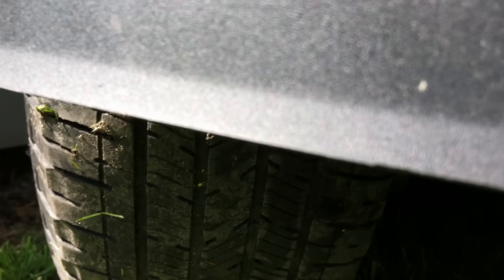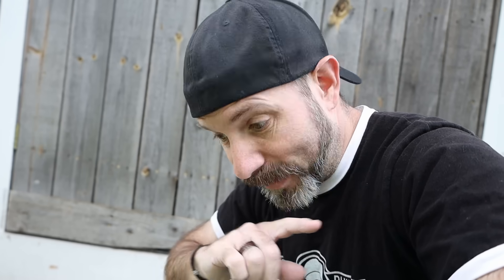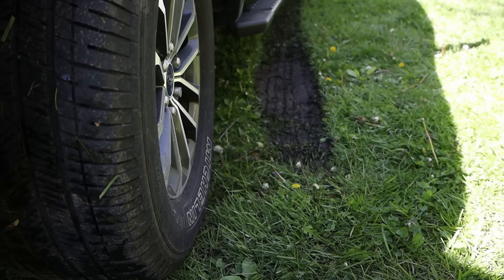What you didn't see was the other hundred times I went back and forth on this slab, because I kept knocking my cameras over. I had to keep setting the cameras back up to get the shot all over again, and I'm most certainly not doing my lawn any favors.